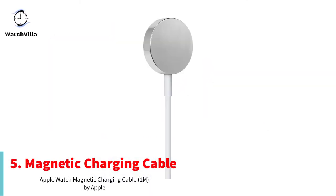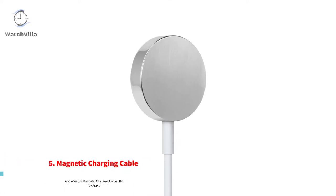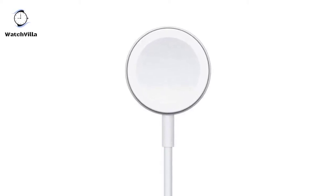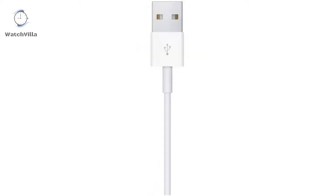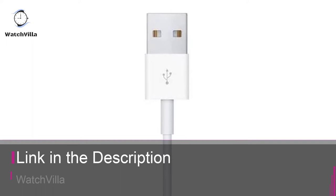Make charging your Apple Watch utterly effortless — simply hold the connector near the back of the watch where magnets cause it to snap into place automatically. It's a completely sealed system, free of exposed contacts, and it's very forgiving, requiring no precise alignment. The USB cable is one meter in size, and this Apple Watch charger is compatible with Mac.